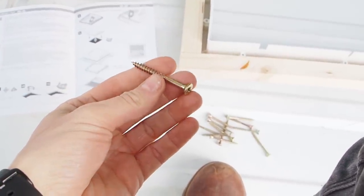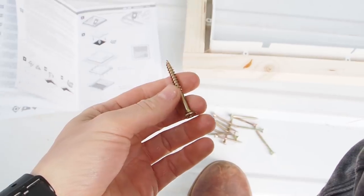Let's see if I have these kind of screws in my basement. I found a couple of 5mm screws - let's see if they fit through the holes.